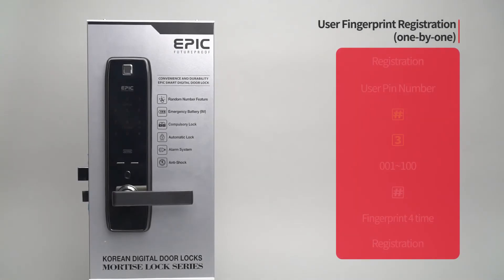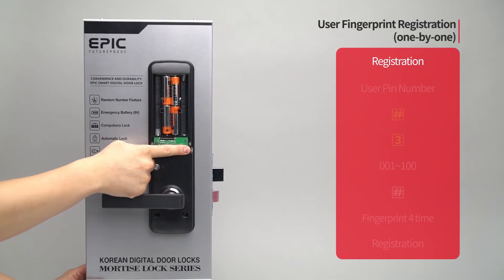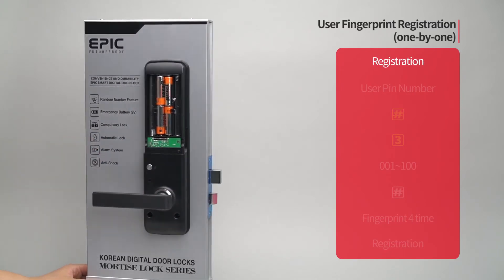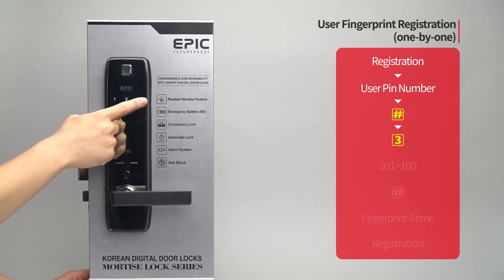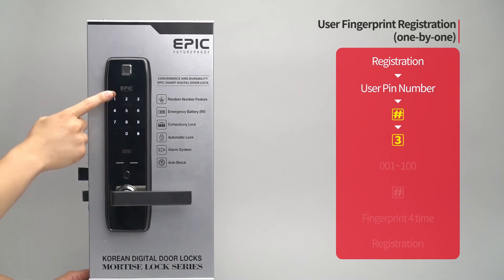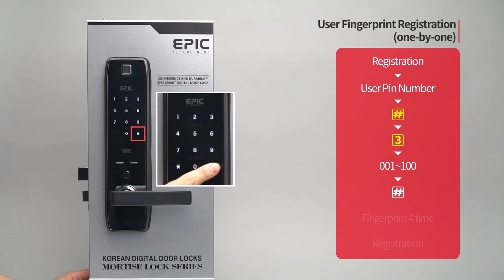User fingerprint registration — one by one: Press the registration button. Enter the user PIN number followed by the pound button. Press the three button. Enter the fingerprint placement number from zero zero one to one hundred on the number pad, followed by the pound button.